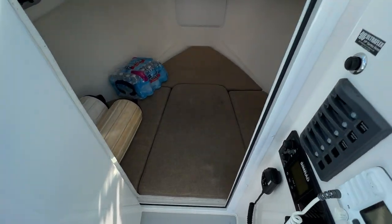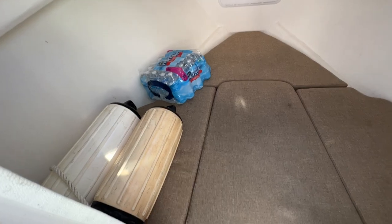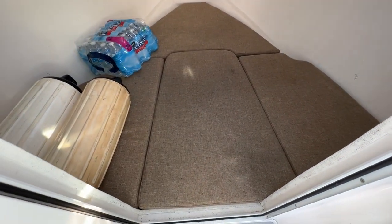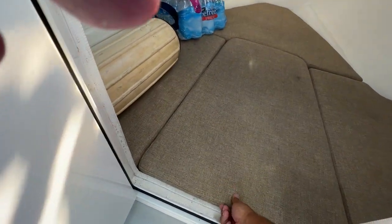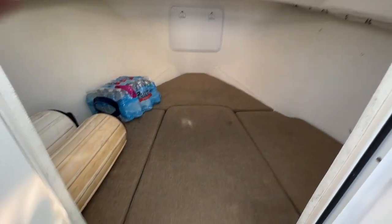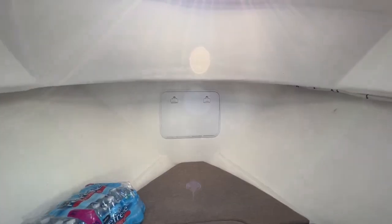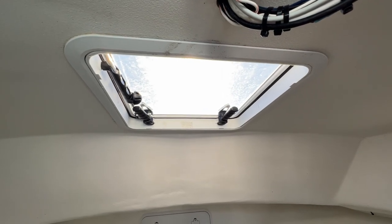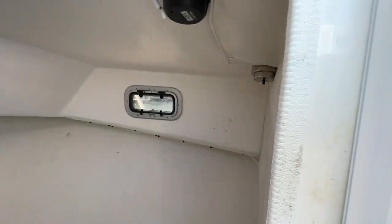Looking in the cabin, it comes with plenty of space to sleep, and this cushion can lift up for some more storage underneath. Up forward is the anchor locker, and there's a window for ventilation as well as two side windows.